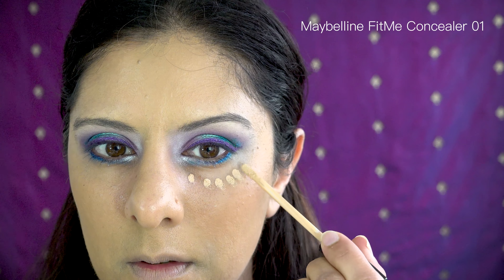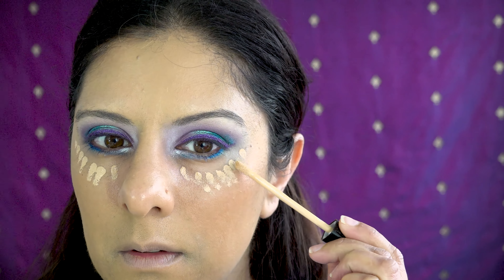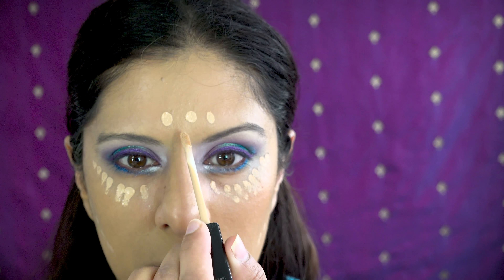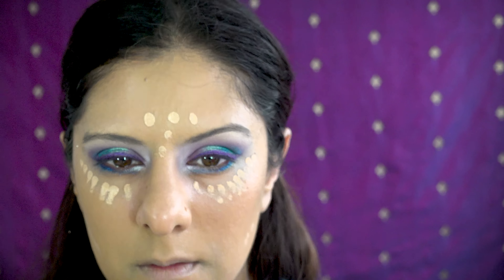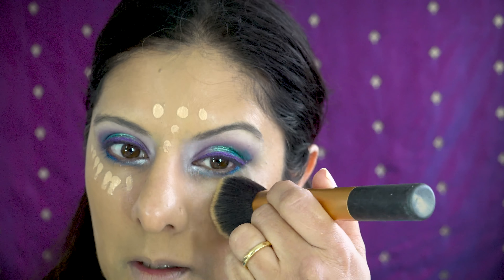Applying concealer to cover under my eyes where I didn't apply any foundation, and using a brush to roll it through. I'm also going to be a little extra and put some under my cheekbones and in the center of my forehead between my brows. I'm a little more to the left than the right, but once you blend through it won't make much of a difference.